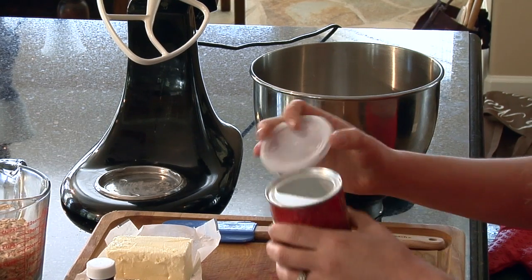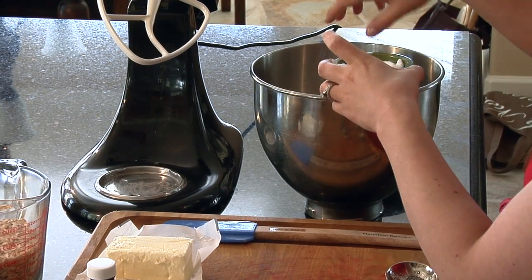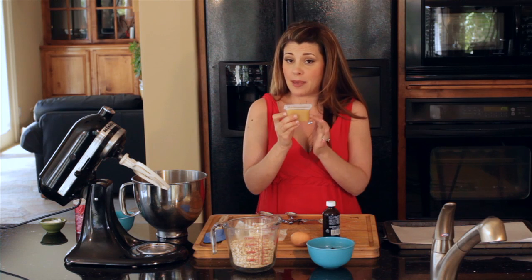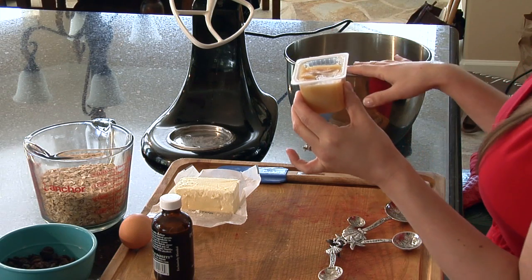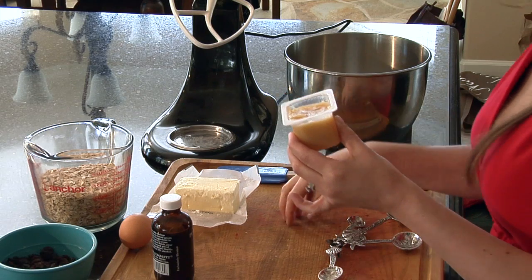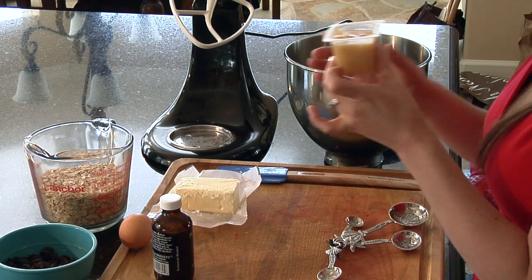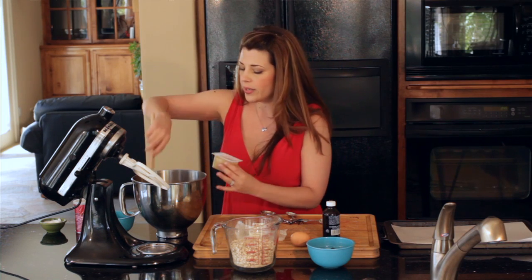And a pinch of salt — that's step one and step two. Now we're going to add in some baby food. This is peach baby food. When you add in baby food, mashed bananas, or even applesauce into a cookie recipe, you can take out a lot of the sugar and a lot of the butter as well. I love to do this — it adds so much moistness and it's really good for you too.